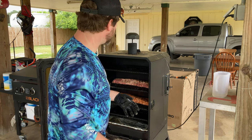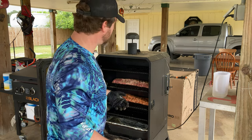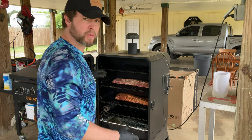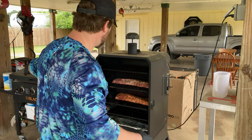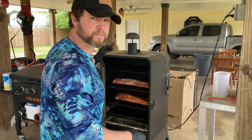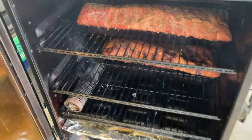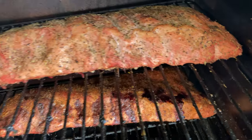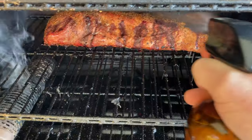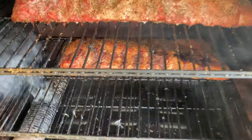Those are looking great in there. We're going to close it down, and in two hours we're going to be wrapping up the bigger rack in aluminum foil and leaving the other rack in the smoke. I'll be spritzing these about every 30 to 45 minutes with apple cider vinegar and water — about a half-and-half mix. See y'all in about two hours.